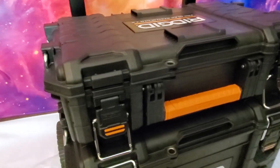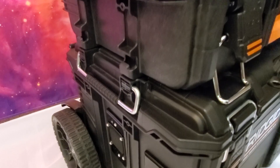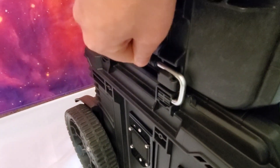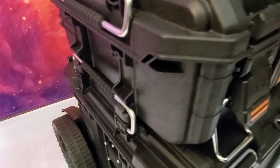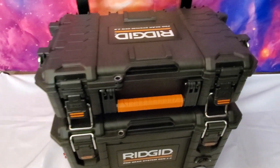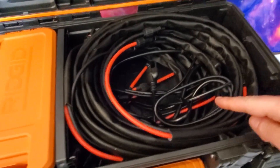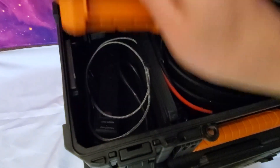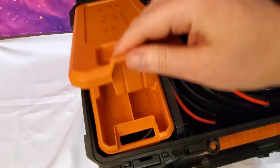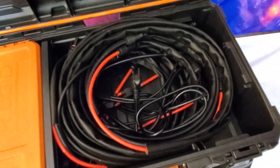One of the nice features of these modular toolbox systems is you can buy smaller toolboxes that sit on top of the main box. You can lift up the handle to lock the smaller box into place so it doesn't slip off when you're moving the whole cart around. In this box I have some solar cable storage, a power strip underneath, and some extra fuses and things like that in the storage box — pretty handy to have.